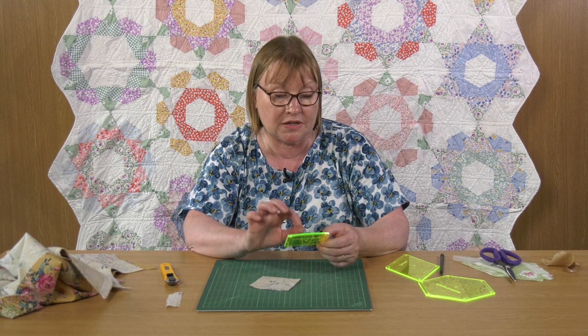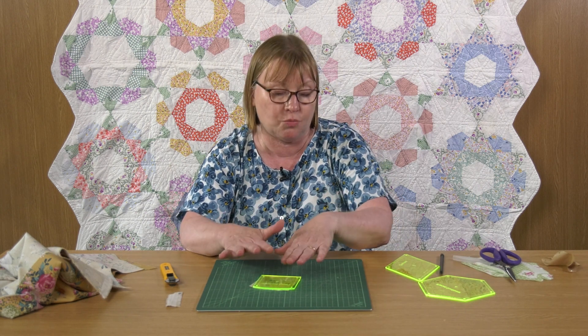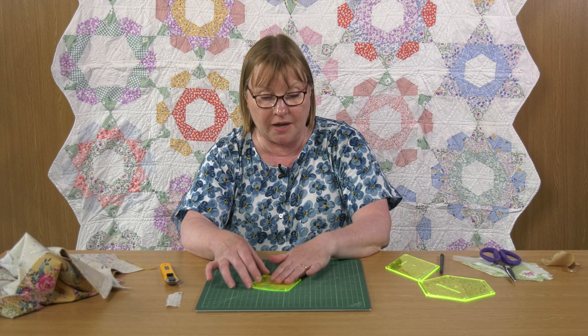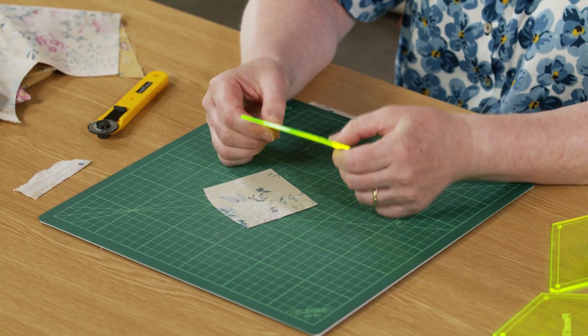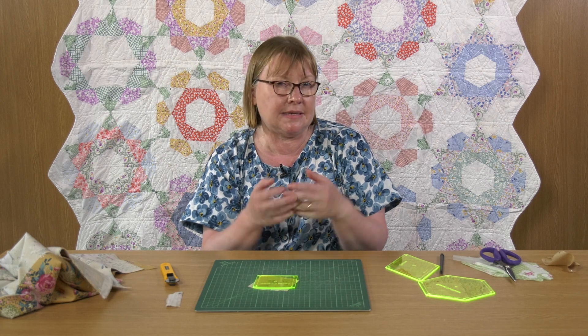Remember with rotary cutting templates: peel the back off so you can see through. If you think the template is big and might slip as you press down, use little sticky dots or sandpaper dots to help keep them in place. Use the holes in the corners for accuracy when you machine or hand piece. All in all, if you're thinking of doing a project with a lot of awkward shaped pieces and you see there's an acrylic template set for it, it can be worth your while — it's going to make your sewing a whole lot more fun and a whole lot easier.